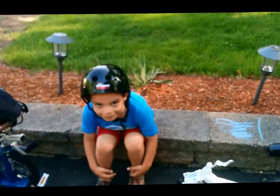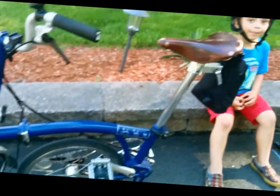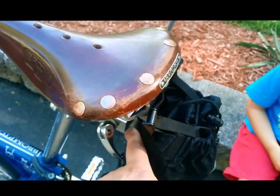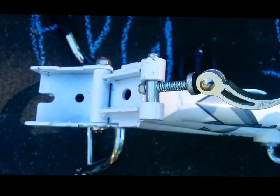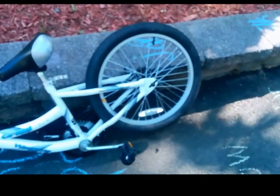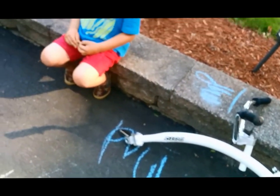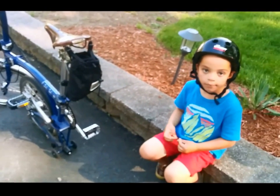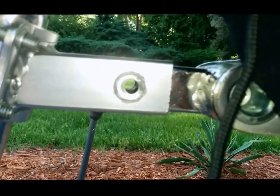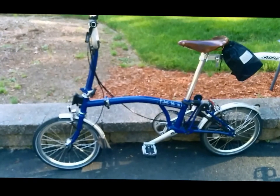First, we get the Brompton into the seated folding position. Then we put the We Ride into the mounting bracket. This is the hinge on the We Ride — we're going to close it, and now it's unfolded. We attach it to the Brompton bicycle using the locking system, getting the holes matched up and locking it together in place.